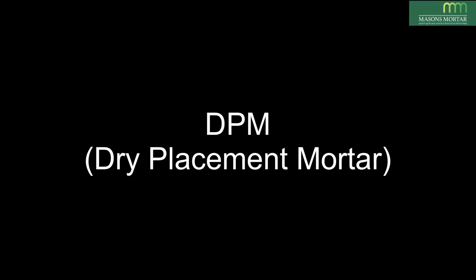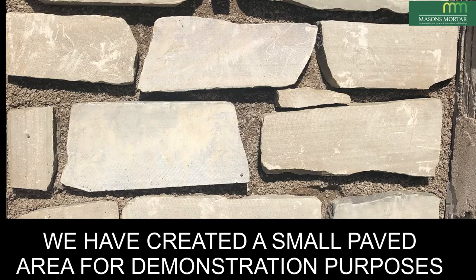Introducing DPM, or dry placement mortar, part of a series of helpful guides produced by Mason's Mortar. We have created a small paved area for demonstration purposes.